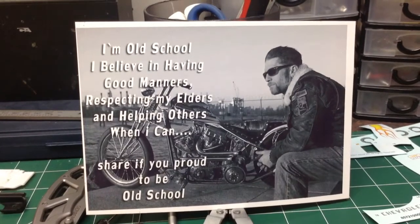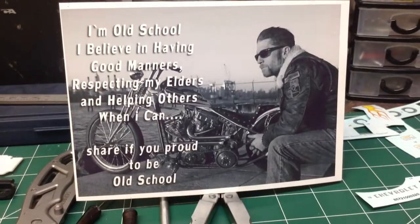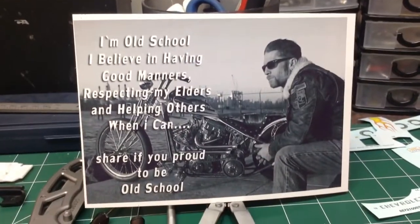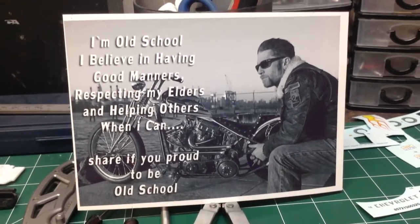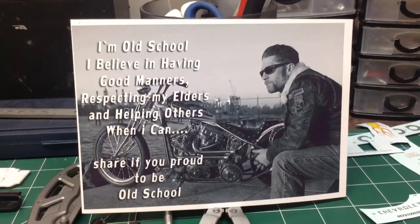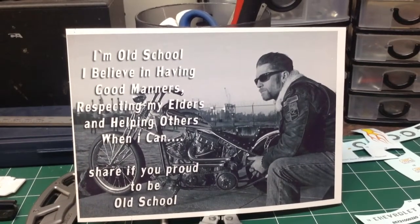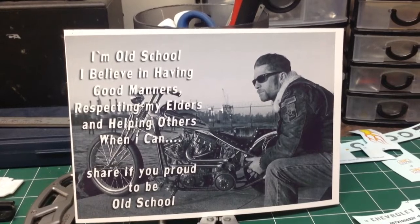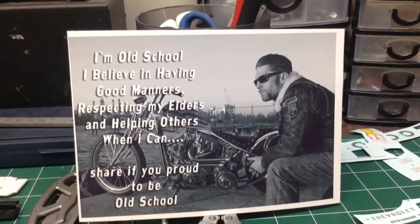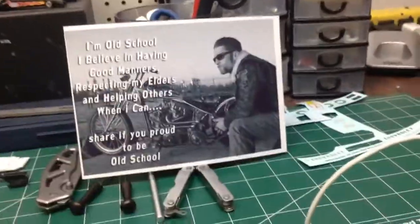Anyhow guys, that's enough of that. This is so true — I guess you could say that could be my answer to who am I. Anyhow guys, let me show you what I got going on here. I got a couple of projects on the go. First we'll show you the Cheeseburger build.